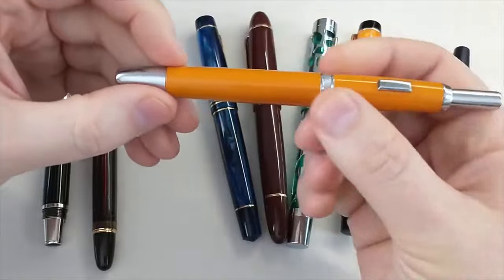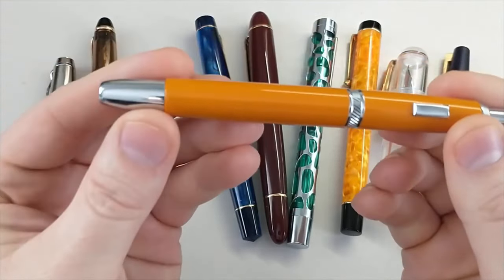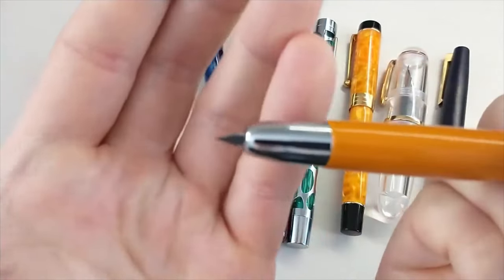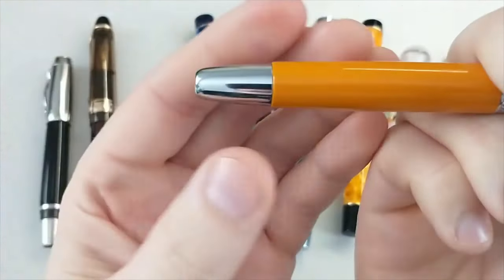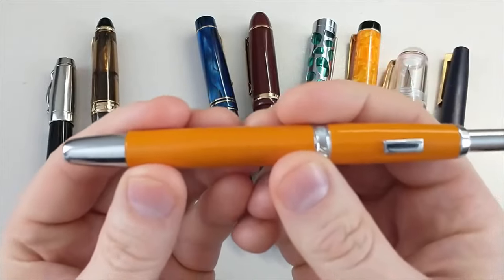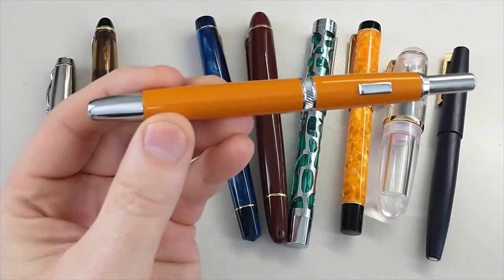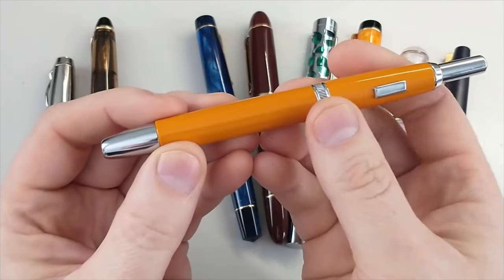This is the Moonman A1, and it's a copy of the very famous Pilot Vanishing Point. It has the knock here with the retractable nib, which is very rare for fountain pens — very cool, tried-and-true design. A lot of people have reviewed this knockoff and it's quite good. I paid about $40, and the Vanishing Point is about $170, so quite a difference there.